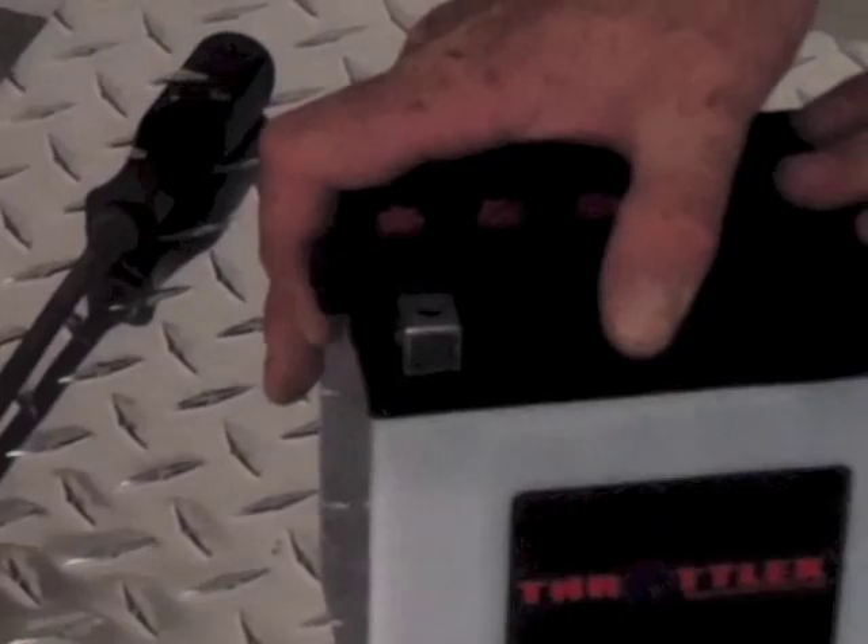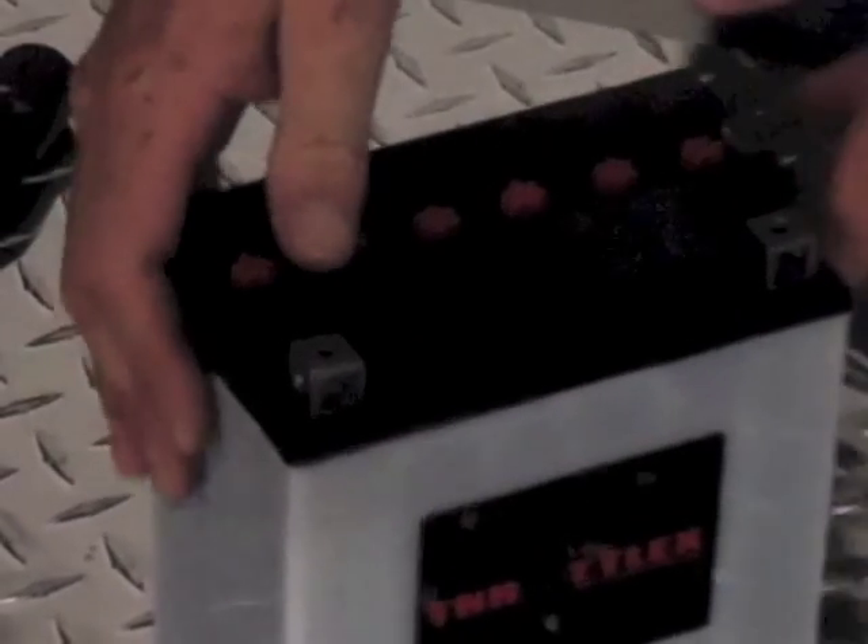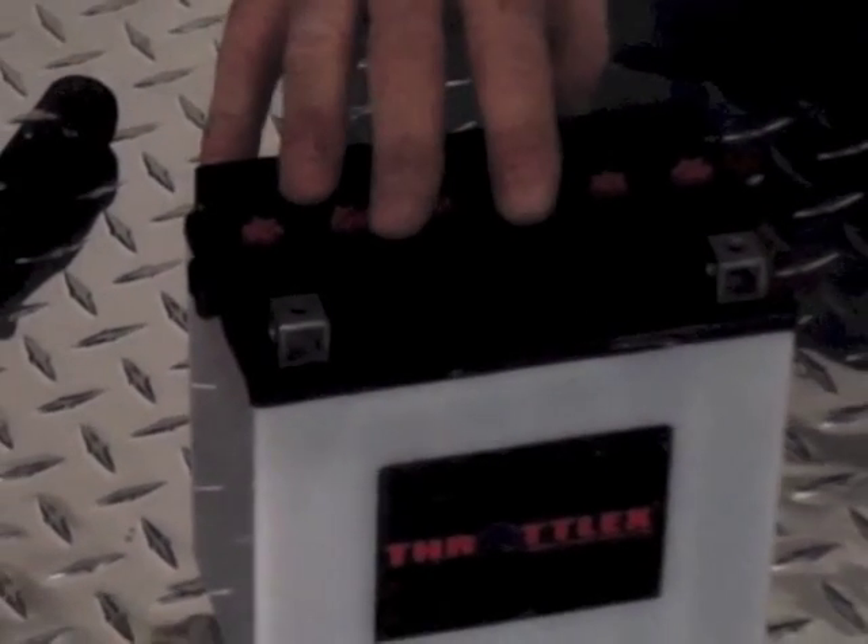Make sure this vent tube is exhausted out in the appropriate port on your application, and that there are no kinks or binds in it. The conventional style battery is simply lead acid plates with free-flowing acid. These batteries do need to be maintained and they're considered to be a value product.